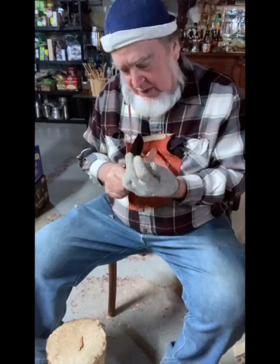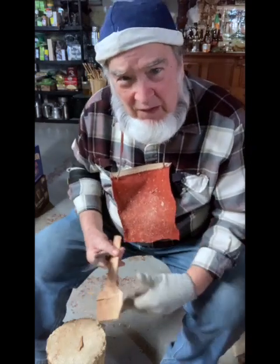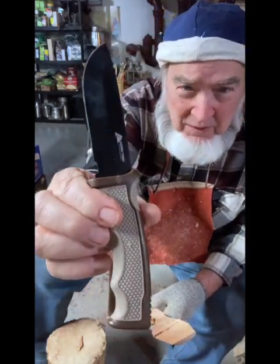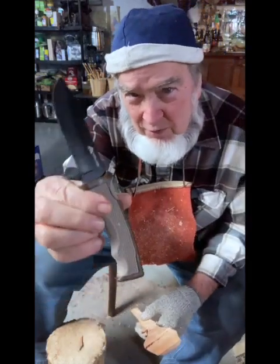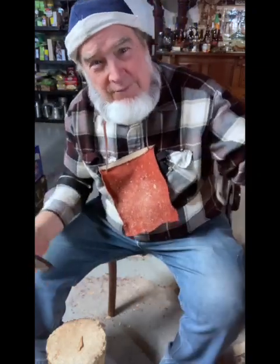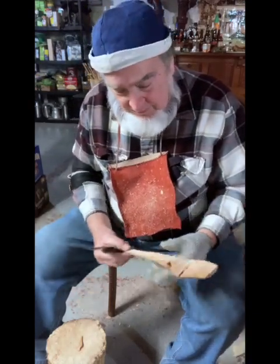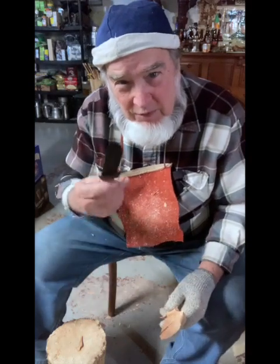I've tried Mossy Oak knives and I don't like the steel — it doesn't work at all. But I've always had good results with the Ozark Trail for the money. You can't beat it. I have all kinds of good knives and carving knives for other things, but I like to try these out.